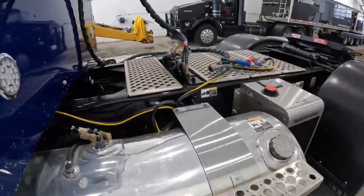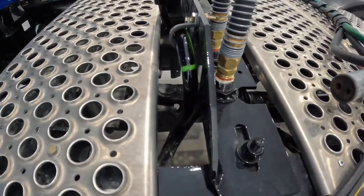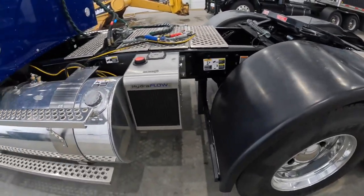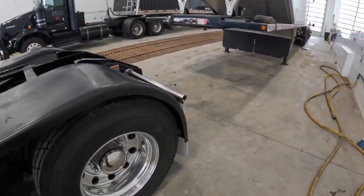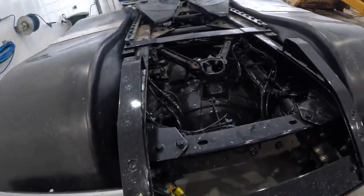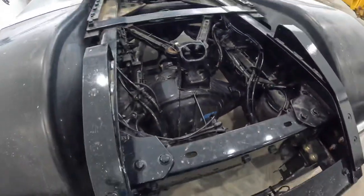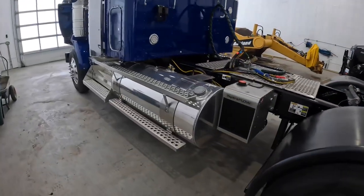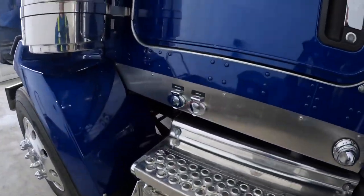We went with a Spicer serviceless driveshaft — no grease nipple on the driveshaft. It has a service life of around 600,000 kilometers and I'd rather just change it out when the kilometer interval rolls around because guys forget. Disc brakes on the back as well, and 46,000 pound differentials with full lockers. I pretty much won't buy a truck without 46 diffs and full lockers.